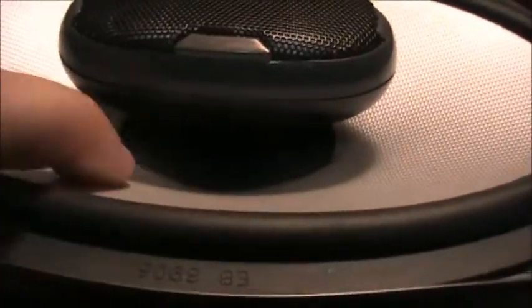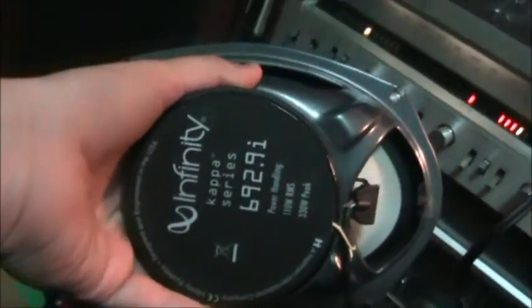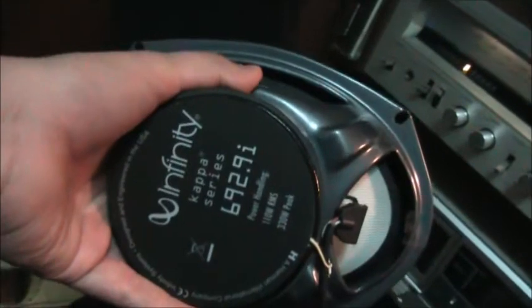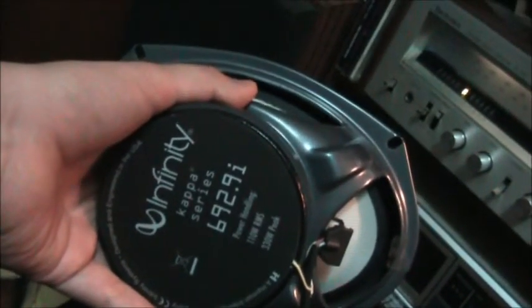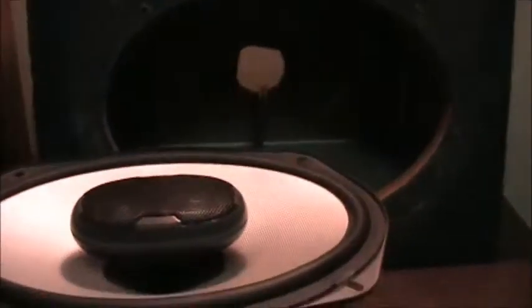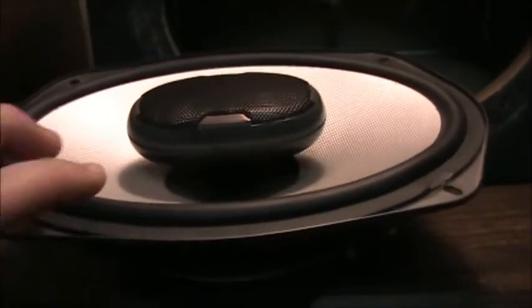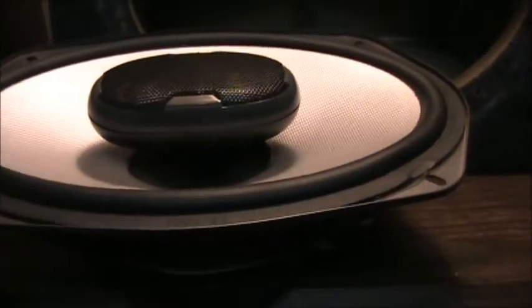These are basically the same speakers as his, just this part is a slightly different color. I've shown before what came out of his car — these Infinity Kappa 692.9s, 4 ohm speakers, 110 watt RMS, 330 watts peak. Those are all the same specs as what's in his car now. He's running it on a Kicker amp. When you try to get too much bass out of six-by-nines, that's what happens — but these Polks handle bass pretty well.